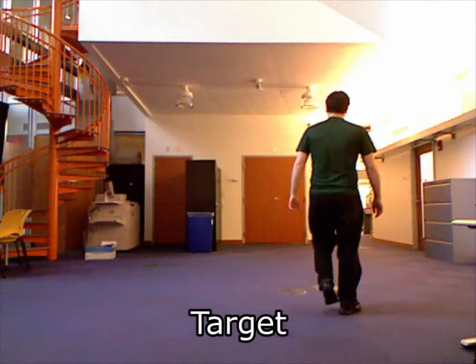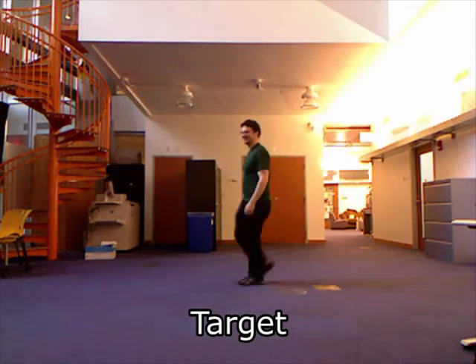It is also easy to adapt our system to match a sequence of 3D models for stop-motion animation. Here we have taken Kinect data of a real performance and retargeted it to claymation.